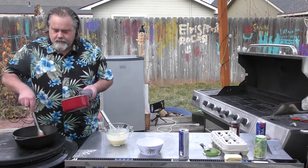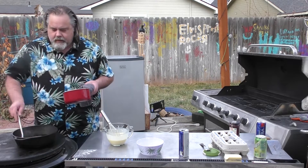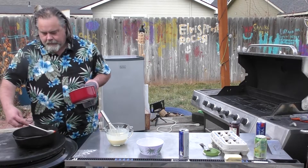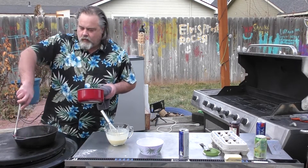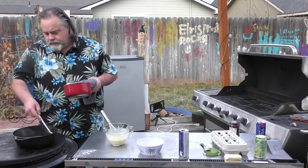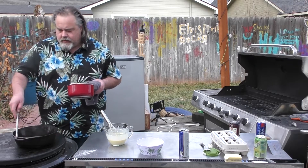I'm going to start coating this pan — we want to get all around the sides too, because this Dutch baby is going to rise into the pan and we don't want any sticking on the side.